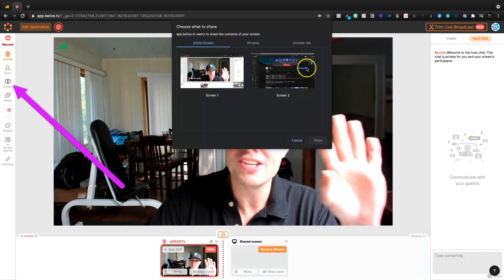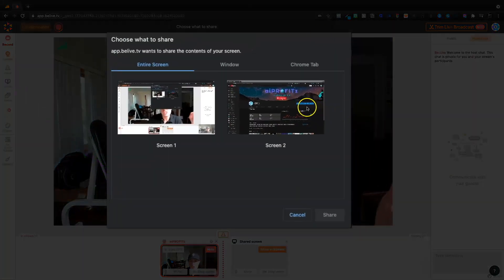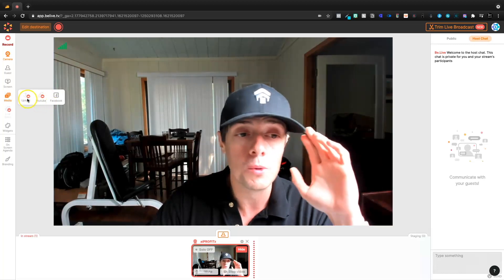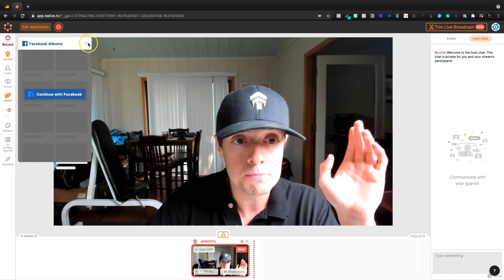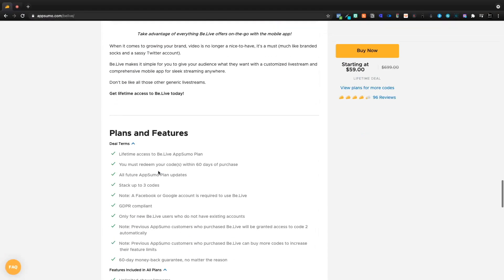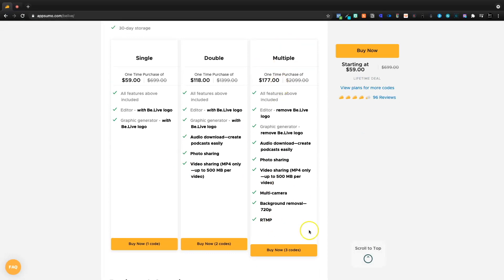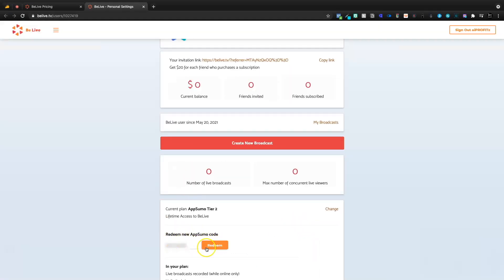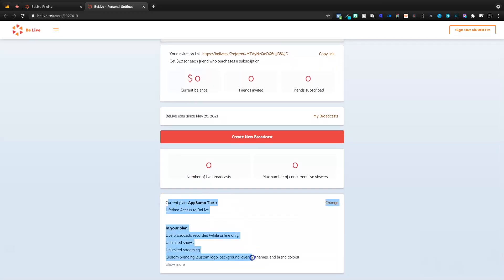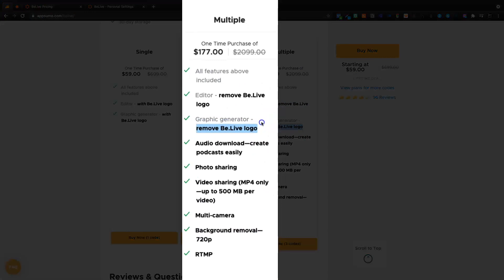Now for screens, we can share the screen — if I wanted to show you something on my other screen or show you the current screen, I can do that quite easily. Down here we also get media where we can upload media. We can go to Facebook and we're seeing some of these upgrade features. That's because on the deal page I haven't actually activated — I'm picking up the multiple here. Upgrading your code is as easy as coming onto the settings page and simply pasting in your code, and then it redeems. We have tier three now.